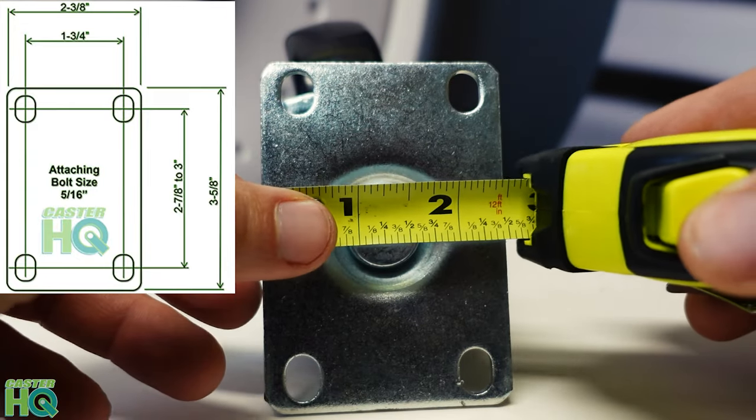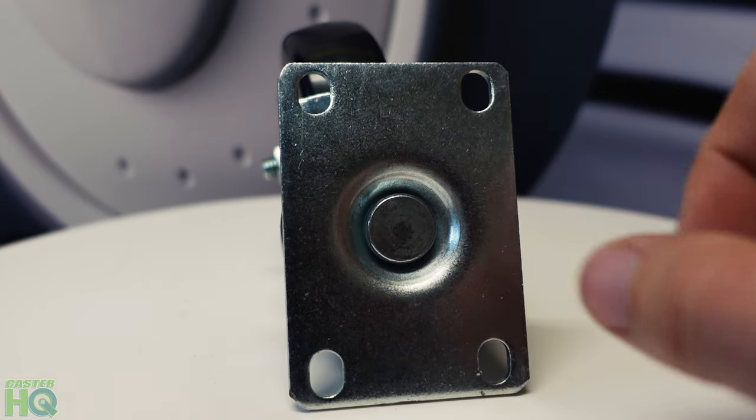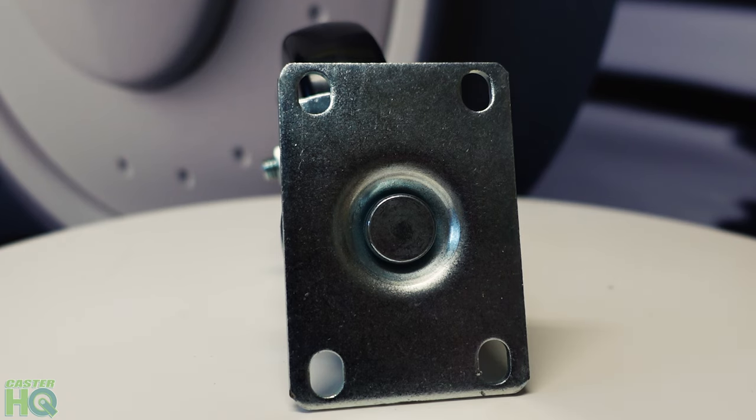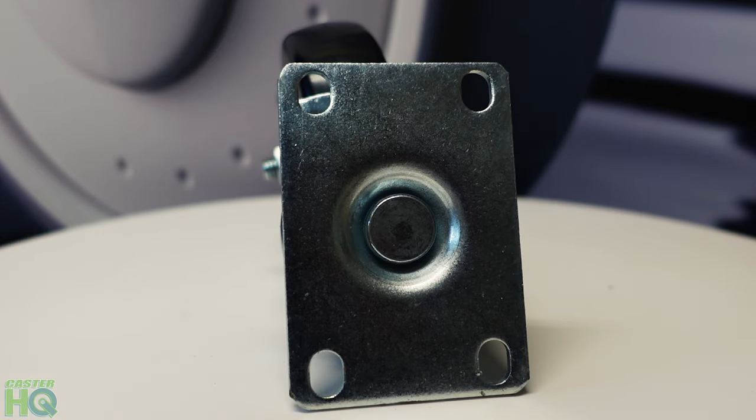We're a little bit longer on the other side, but that's completely okay. Now, after you measure the overall plate size, and even though we're off just by a hair on one side but an exact match on the other, you can be about 95% sure that this will be an exact match to the current casters you have.